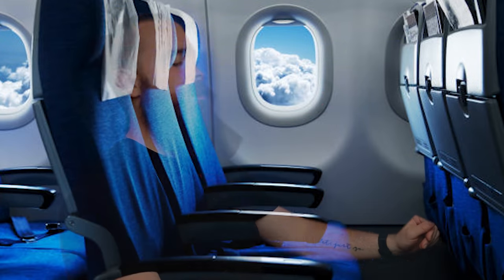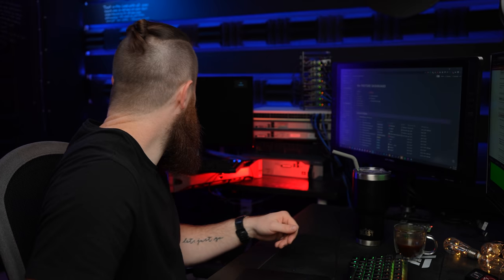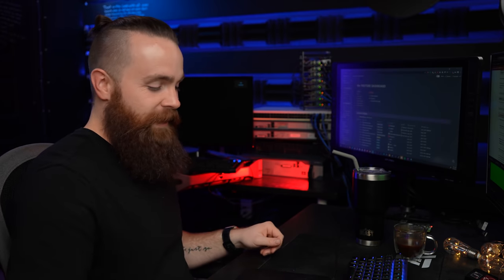That sounds like a jet plane. We haven't ridden a plane in a while. Pretend we're in a plane — we're taking off. Fiji. Paris. Oh, we're almost there. We're landing.